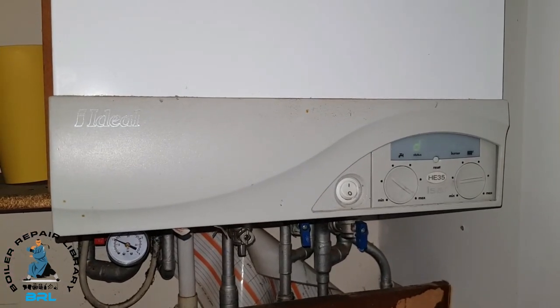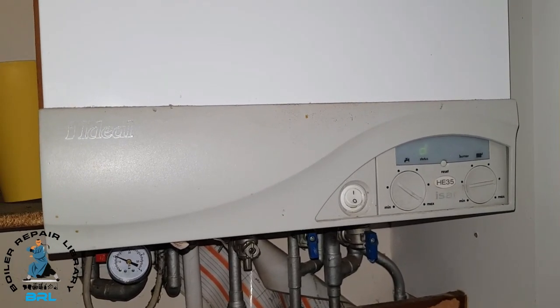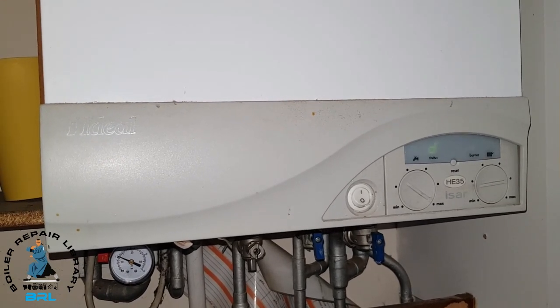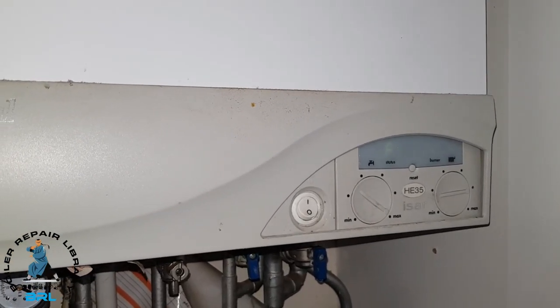The boiler started up and you can hear it trying to ignite. It'll do this about three or four times before shutting down and showing the fault. So now the fault has shown up and we're going to investigate.